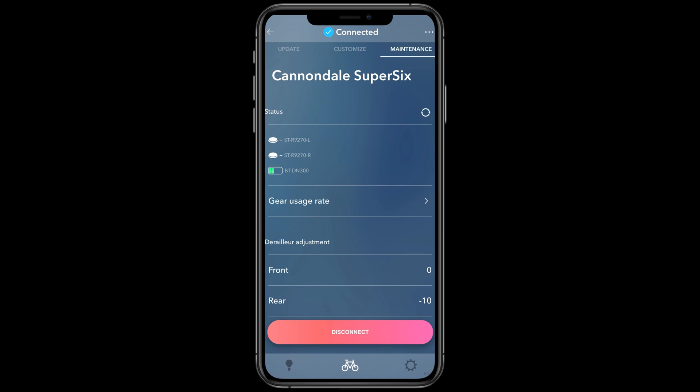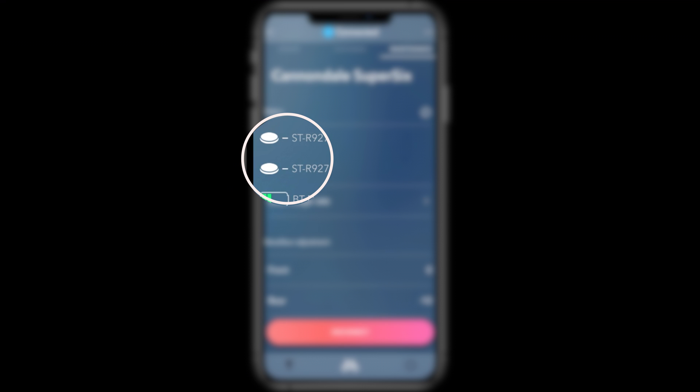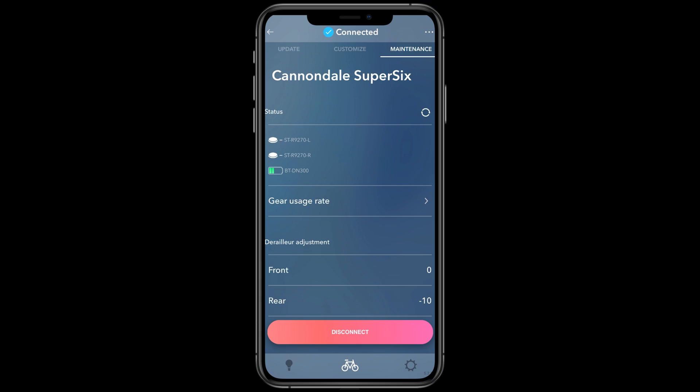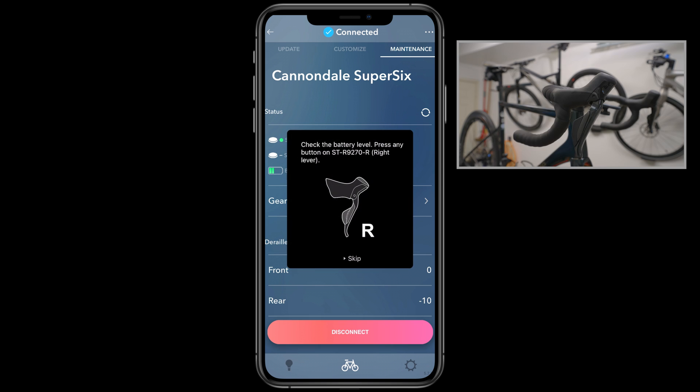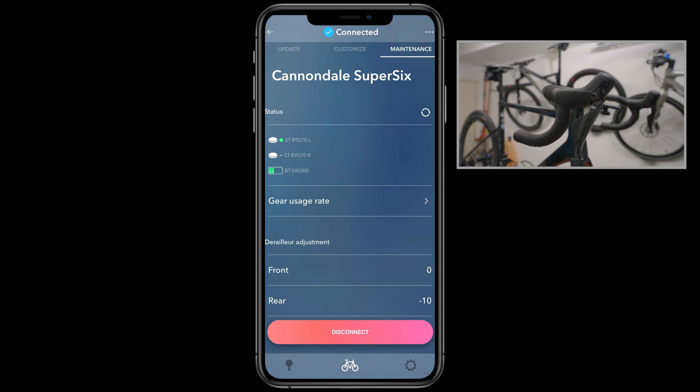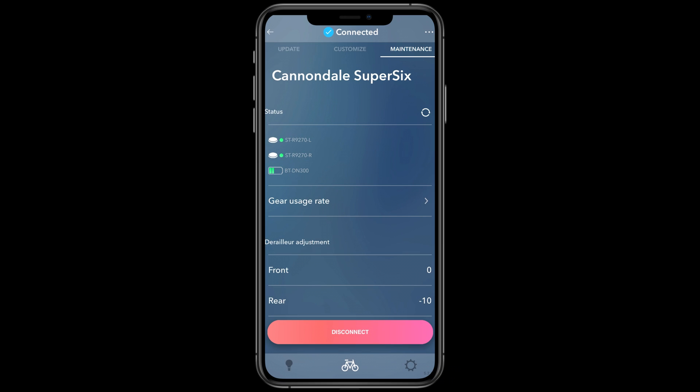Select Maintenance from the top menu bar. Under the Status heading you will see three battery indicators: your left shift lever battery, your right shift lever battery, and your main Di2 battery. The app shows green bars indicating charge level — two of four green bars means around 50 percent. To update the shifter lever status, tap the left lever icon, press any button on that lever, then do the same for the right. Green indicates 11 to 100 percent and flashing red is 10 percent or less. You can then disconnect Bluetooth and close the app.